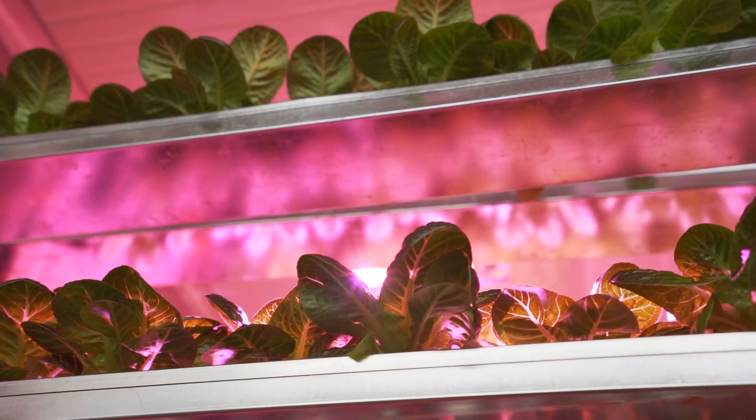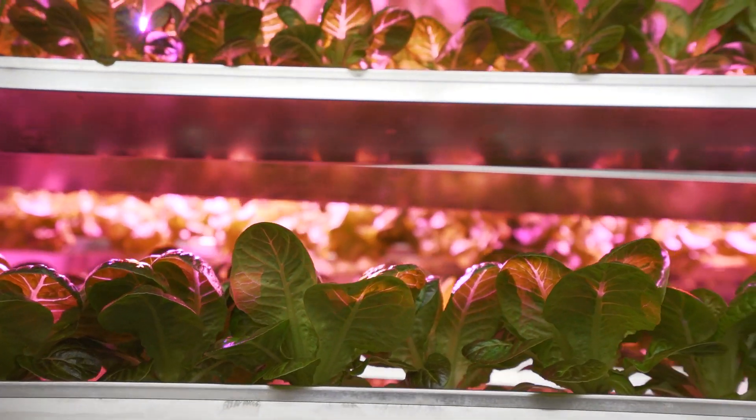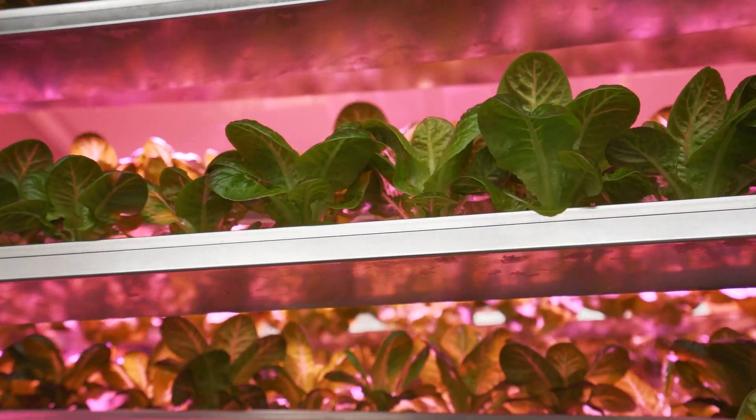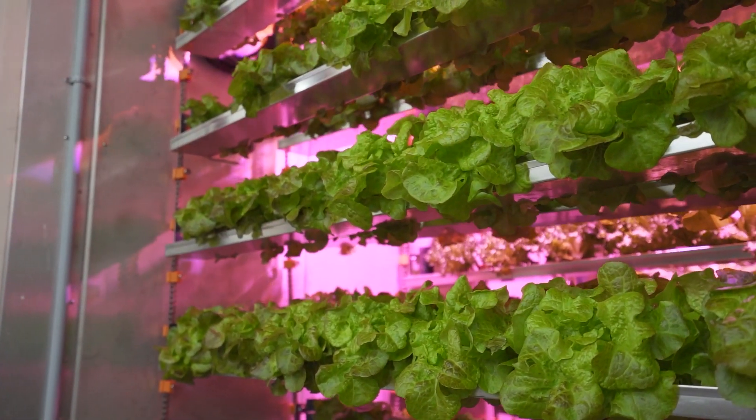During each cycle, crops receive the optimal amount of light. Our modules are energy efficient, as trays rotate around only one source of light located at the top. This results in a meaningful reduction in energy consumption.